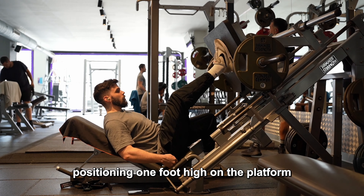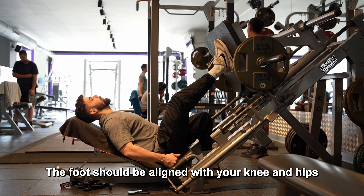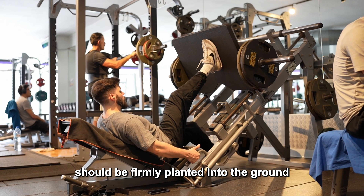Position one foot high on the platform. The foot should be aligned with your knee and hips. Your non-working leg should be firmly planted into the ground to increase your overall stability. Next, turn the handle outward to remove the safety pins.